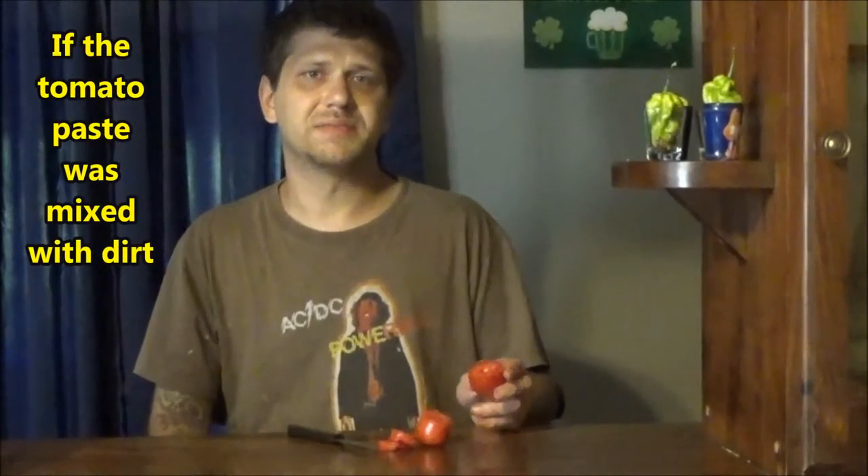Not gonna grow it again. Pretty gross. Tastes like what I imagine if you just took a scoop of tomato paste right out of the can and ate it — just really bitter. Might make a good paste or something, but no thank you.